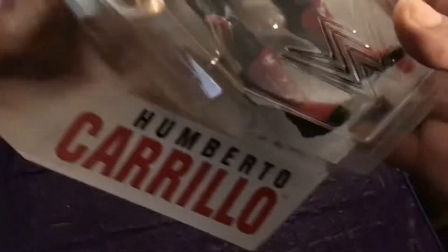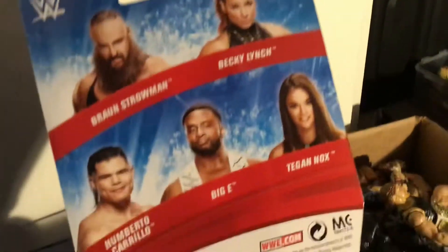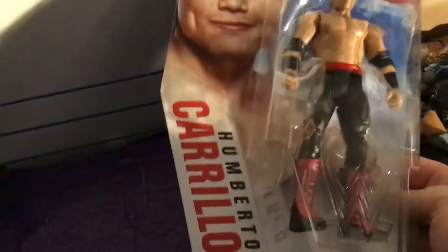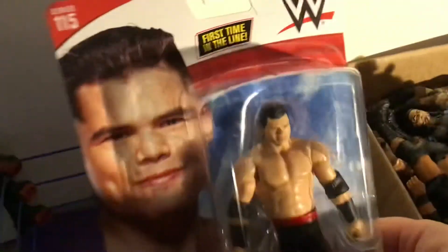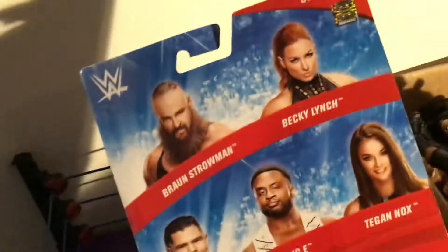Hamberto Da Frio — really cool. On the side of the box it says Hamberto Da Frio, and it's his first time in the line. I've reviewed Deacon Knox and Becky already. We might get Biggie. Really cool figure, first time in the line. It says Faces Series 115, really nice figure.